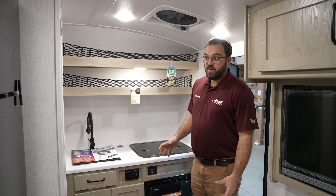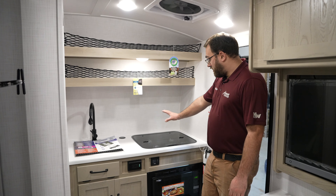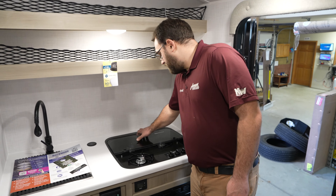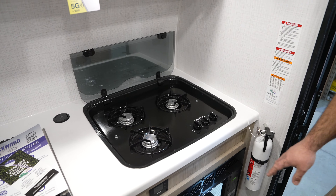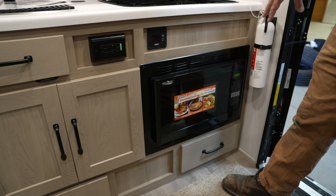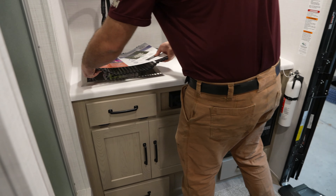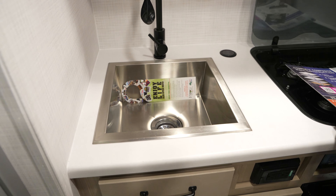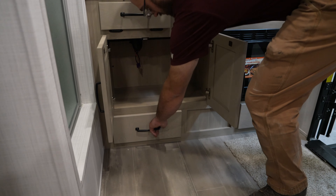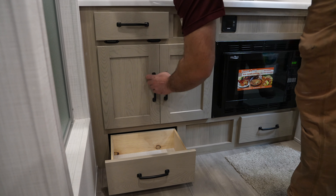Here we are inside the 15RD. This is going to be pretty similar in size and layout to the 15TB Geo but with a few obvious differences. The front is similar — you've still got your three-burner cooktop as well as a convection microwave underneath in place of a traditional oven. You've got your sink next to it, nice and deep for doing dishes, as well as good storage with drawers and cabinets underneath.